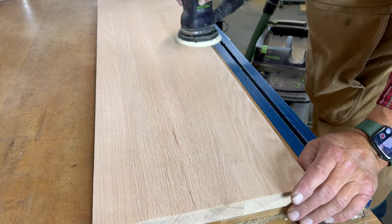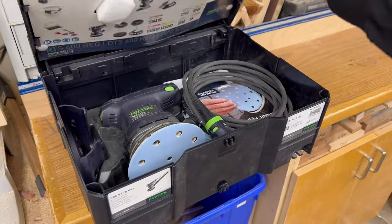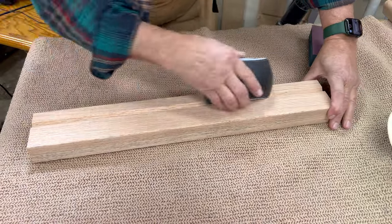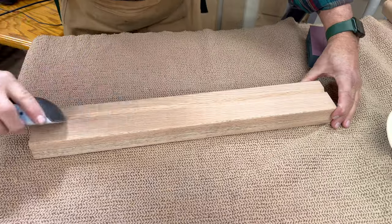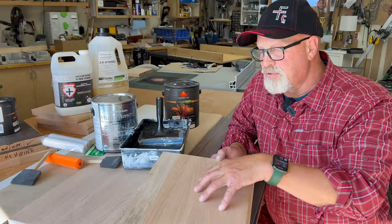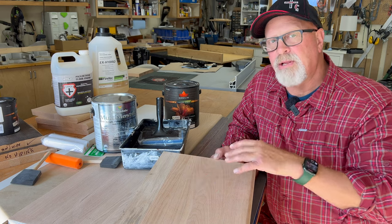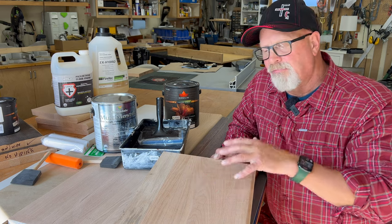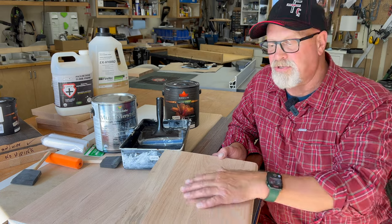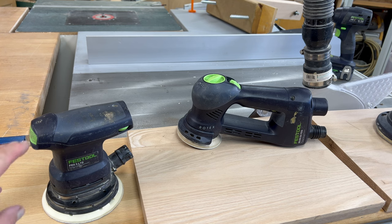The first step is going to be sanding with the grain using a random orbital sander. I use my Festool 125 sander and it does a very good thorough job. After that, I'll use a little foam sander and go with the grain again - both times I'm using 120 grit. 120 will give you a nice enough finish that will still allow stain to penetrate. One of the issues with using a finer grit sandpaper is it'll polish the wood so well that it won't take stain. 120 will allow hardwood to take stain, and if you're getting swirl marks, that is probably a sander issue, not the grit issue.